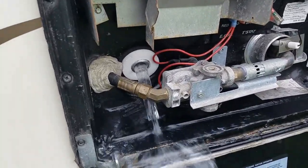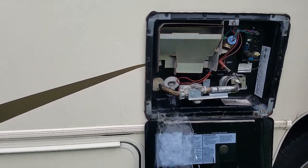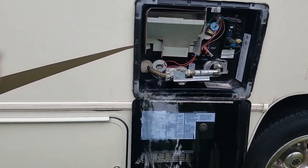We ran a little bit through the fresh water on the inside also — the sinks and stuff — just to kind of disinfect the lines a little bit. That vinegar is really good at cleaning out the lines; we use it in our coffee maker and stuff too.